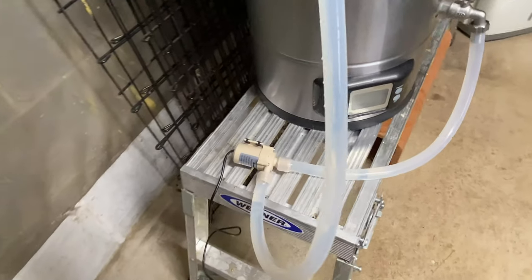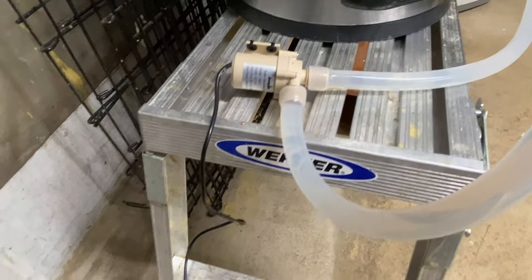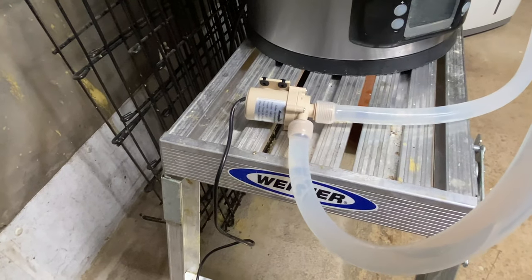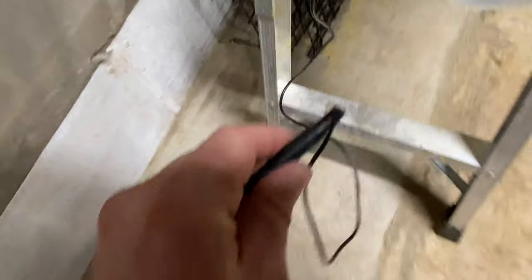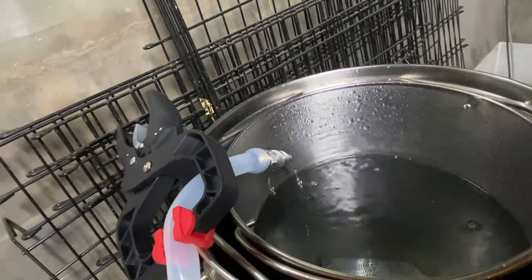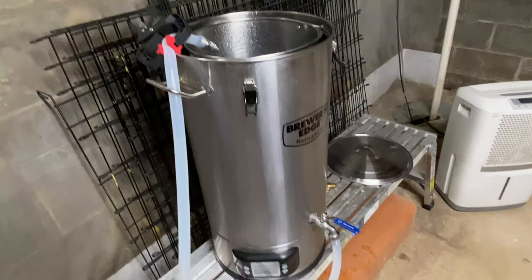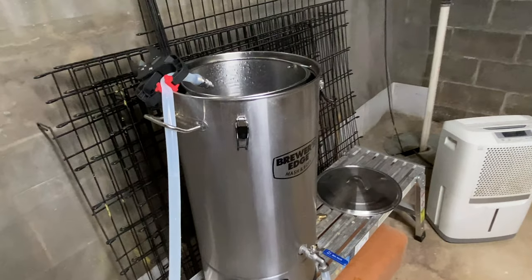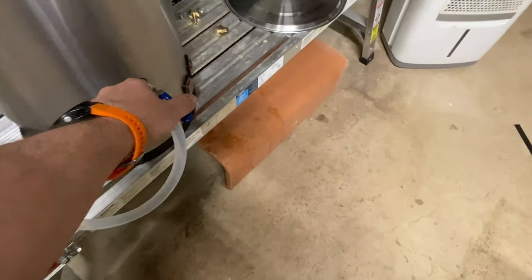One thing to note: there's no on/off switch with this pump. So hook it up while it's disconnected from the power, make sure your hoses are secured, and then plug it in. You can hear it running. I really thought it was cool — it's a very easy on and off from the kettle.